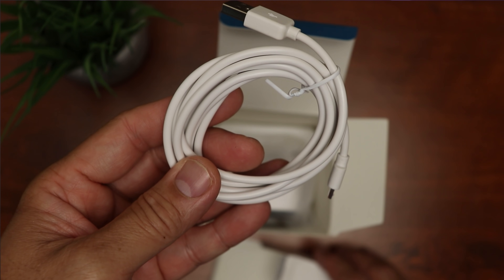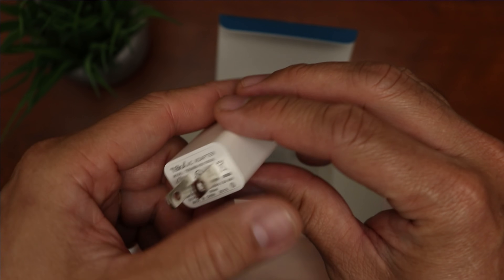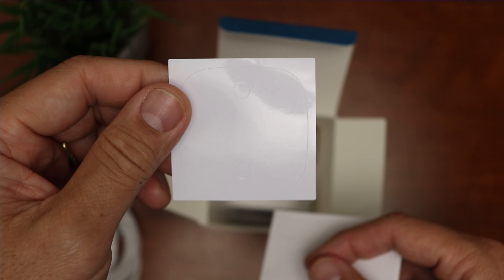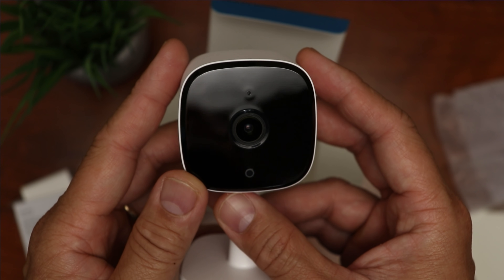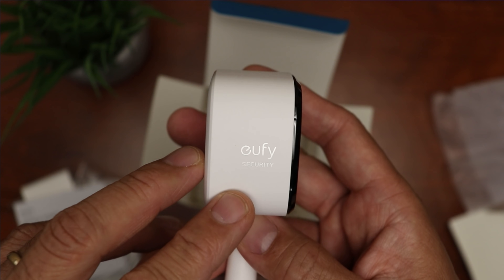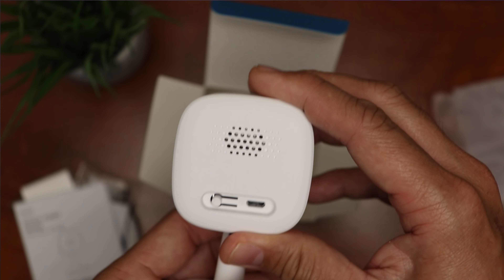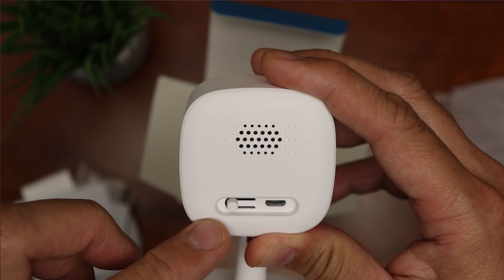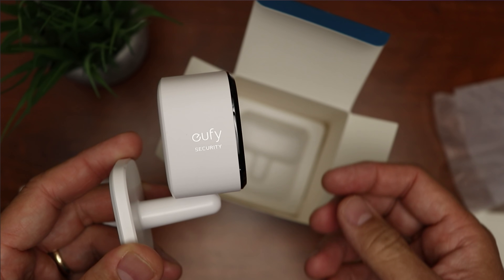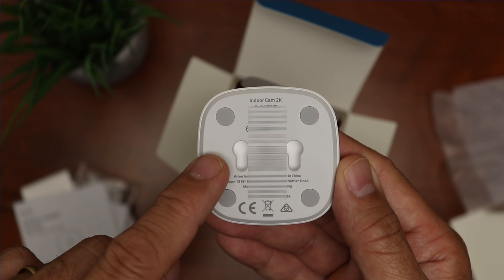Opening the box, we have a 6-foot microUSB cable for power supply, a mounting plate for wall or ceiling install, a 5-volt 1-amp power adapter, mounting screws and plastic anchors, a mounting template, and a quick start guide. Lastly, we have the camera itself — camera lens, mic, status lights, and infrared LEDs in the front. Eufy Security branding is on both sides, and on the camera's left side is the microSD card slot. On the back, we have the speaker, the sync button, and the microUSB port for power. The camera is attached to a ball joint stand giving a good range of motion for wall or ceiling installs, with two hook slots on the back to attach the camera to the base plate.